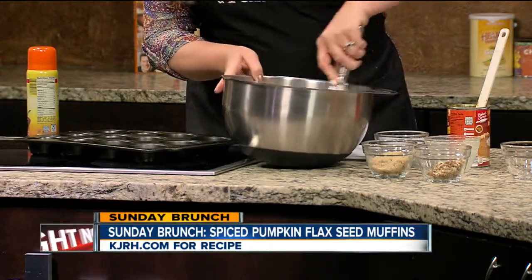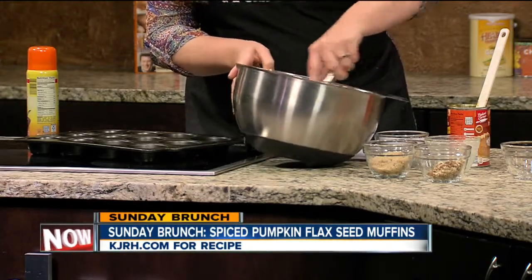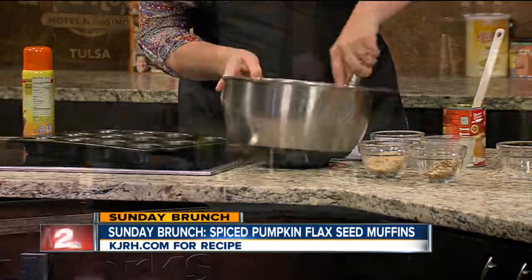I just let them cool on the counter and they're ready to eat. Between grinding the flax seeds, getting your egg beaters together, and dumping out the pumpkin, between prep and actual cook time you could probably do this in less than an hour. And actually the cooking is what takes the longest — for me to prep it, it probably takes about five minutes.